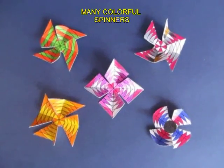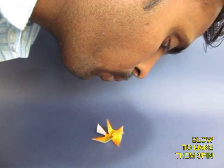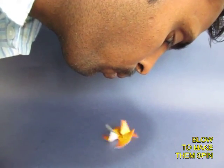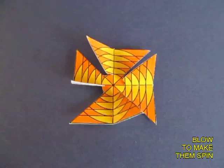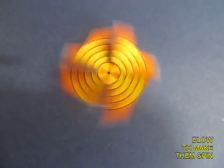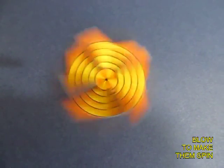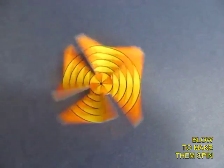Now place it on a smooth table and make lots of colorful spinners like this. If you blow on the top, the spinner will go round and round. It's going to rotate and spin very beautifully — it's a delight to see this beautiful spinner rotate.